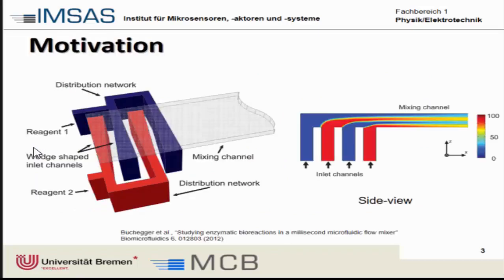In microfluidics we're dealing with low Reynolds numbers, which arise from small channel geometries and low flow rates. You can see one example of a device where two liquids or two reagents are to be mixed with each other.